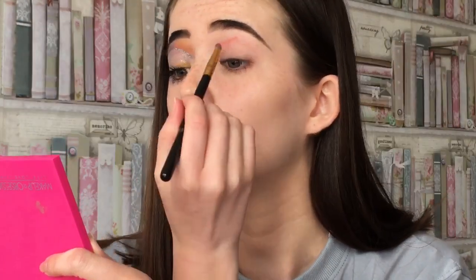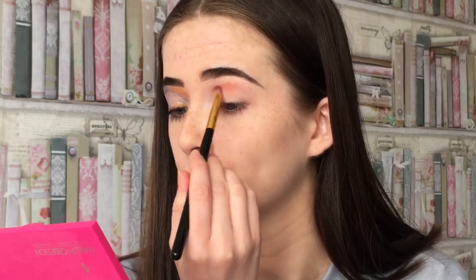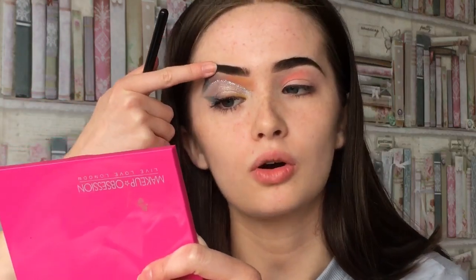I'm just going to like put it above my crease. I'm really bad at doing tutorials, so this is how it's going to be. I was kind of going for like a pastel-y look and then it kind of turned into this. I'm not a big fan of how this one got cut.